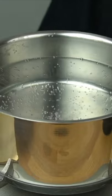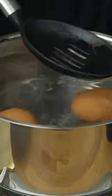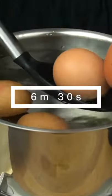Let's start by cooking the ramen egg. In a pot, add some water. Once it starts boiling, add the eggs. We're going to cook them for 6 minutes and 30 seconds.